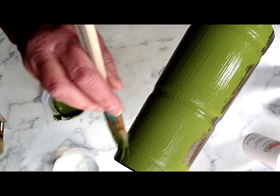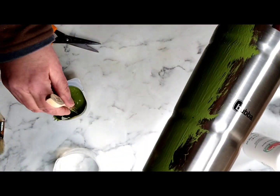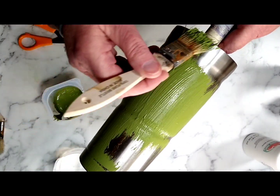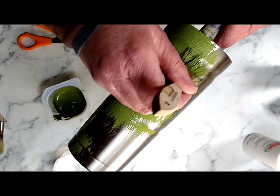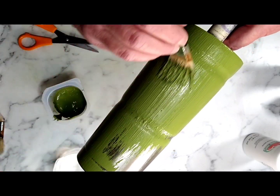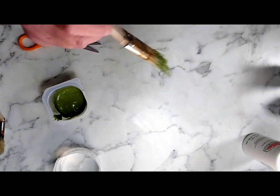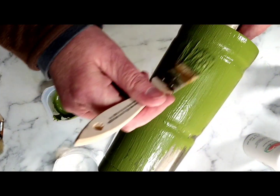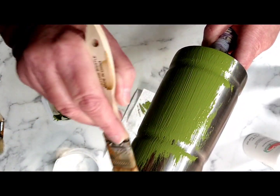I mixed those together and got my sage color that I was looking for, and I'm quite happy with it. I probably should have gone with a nicer paintbrush but I'm putting glue over top of this anyway to do my crackle, so not going to worry about it — it covers really well. The only thing I did to prep this tumbler was I used my metal scrubby from the dollar store and soap and water, and of course a little acetone to get off the stickers.